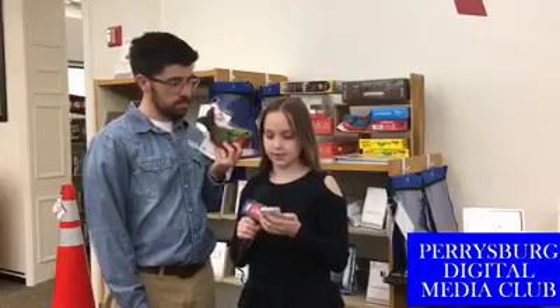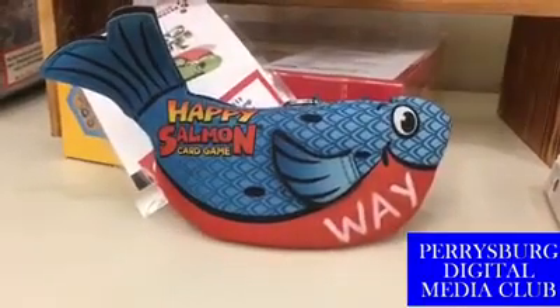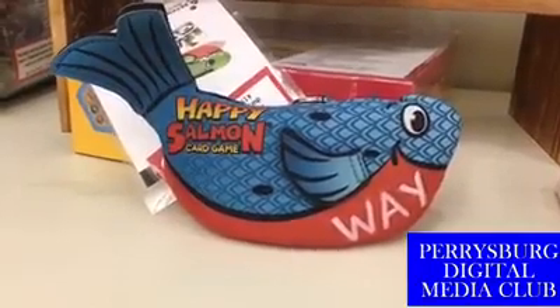What is the Happy Salmon game? Happy Salmon is a card game, but it's an action card game, and it's part of the new Beyond Books collection of board games and card games that you can play with your family.